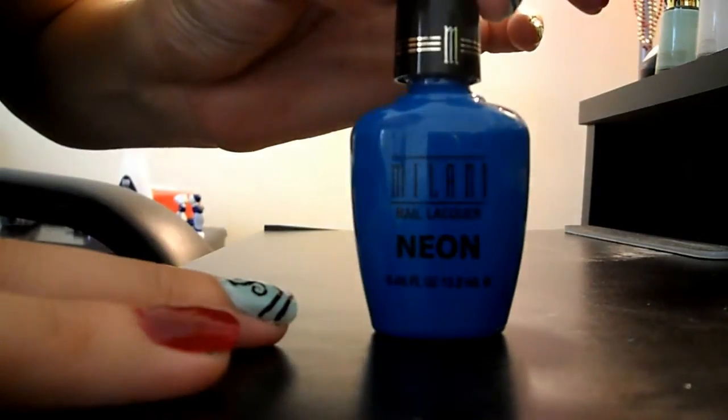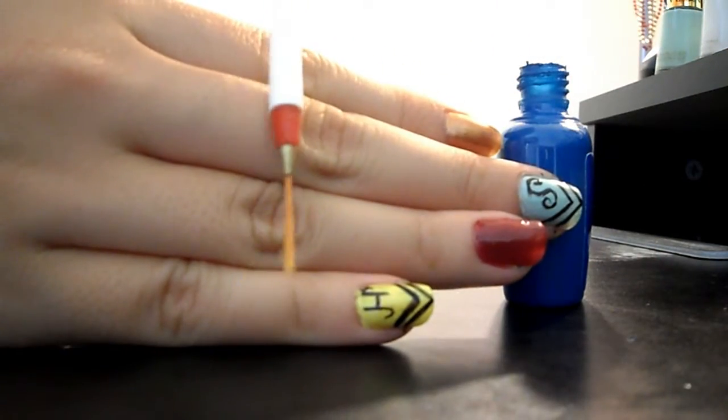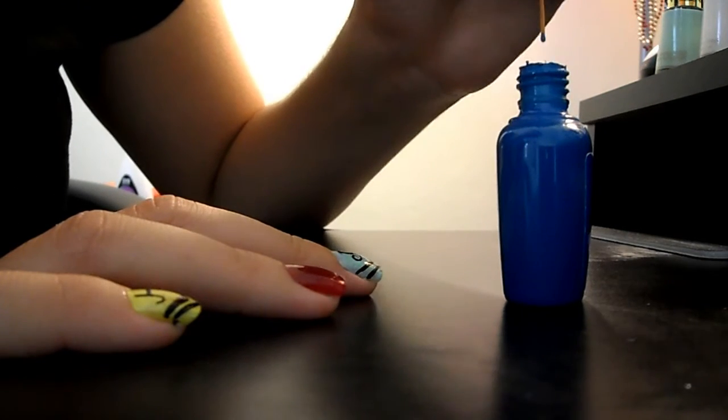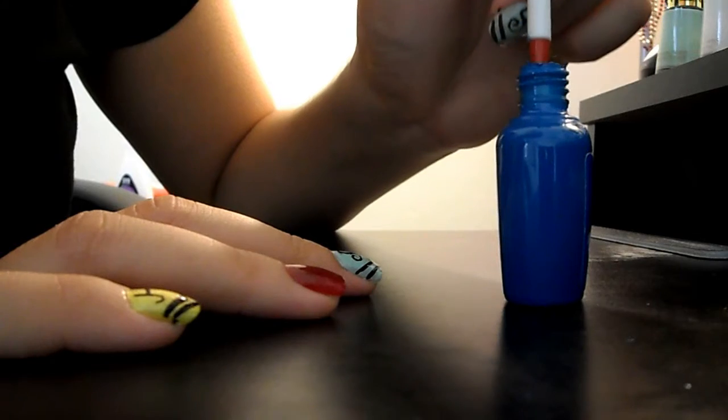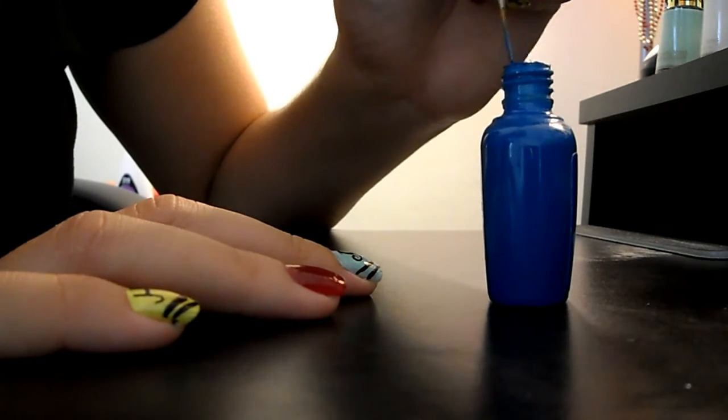You're going to need the blue one for Ravenclaw — any blue will do. I'm going to take one of my nail art brushes, a long one similar to what you'd find in a nail art set, maybe not super long, and just dip it directly into the blue. I've apparently used a lot of this because it's way down in the bottle.